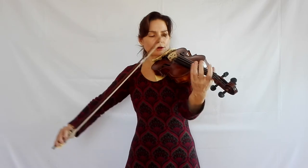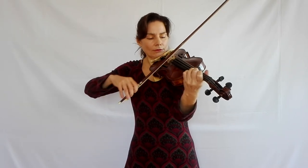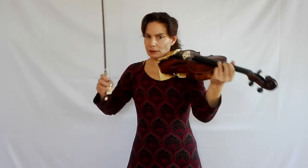Another difficulty is that in this variation the left hand also has quite a lot of work to do — we're shifting around a lot. So you need to spend quite a bit of time practicing the left hand so that it is so secure that you can completely rely on your fingers, because you need your concentration for the bow. One way to do this is to keep the bow on the string, which also practices the connection between the notes.